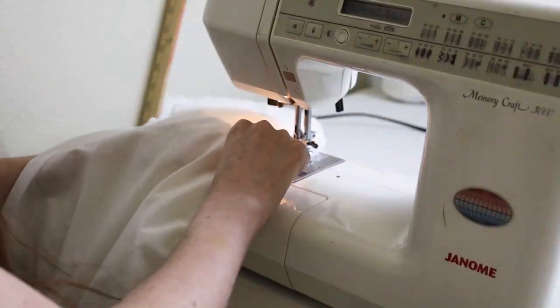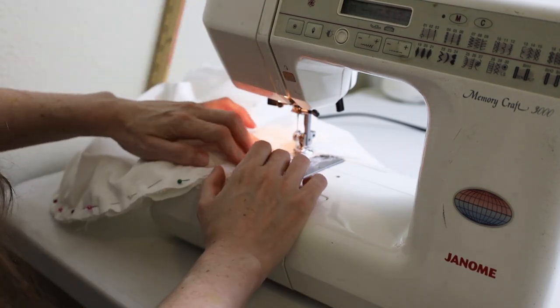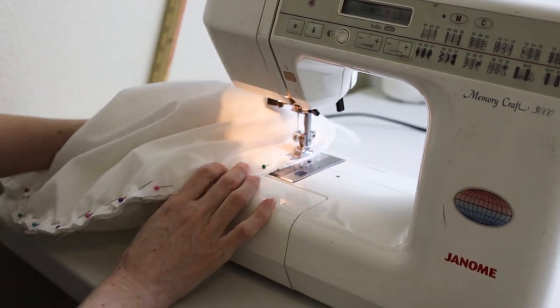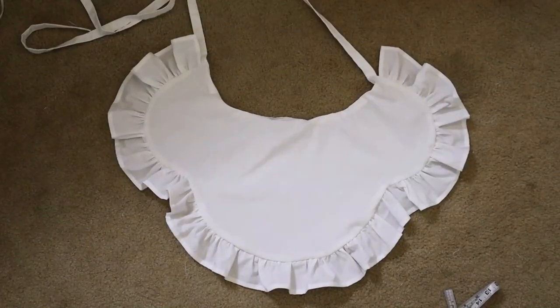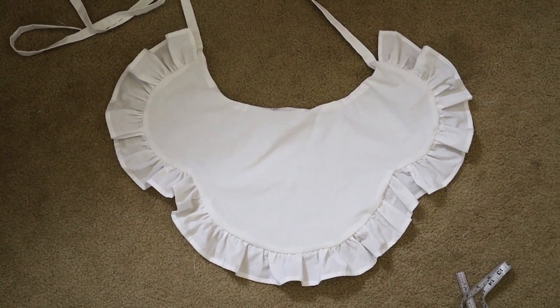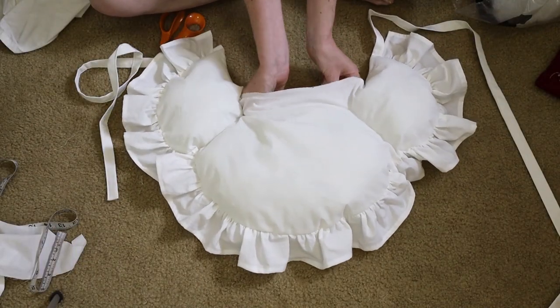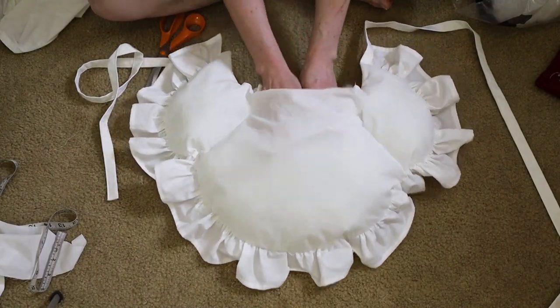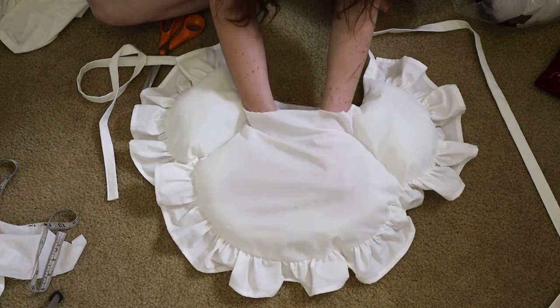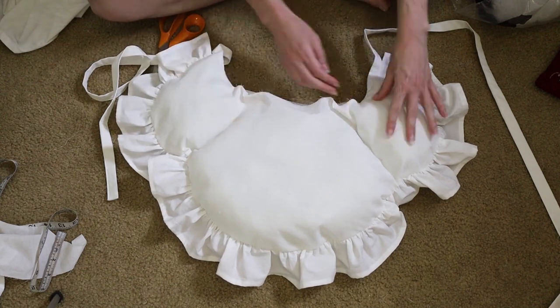I sewed the two sides of the rump together like making a pillow, then stitched in two places to create three sections. I stuffed it with polyfill from a bag I was meaning to get rid of, so here it was put to good use. I think the rump looks super amazing.